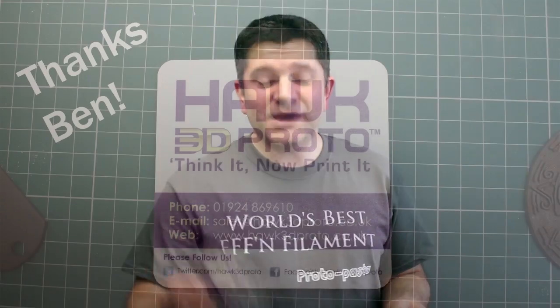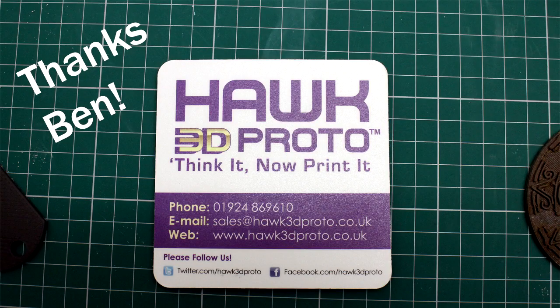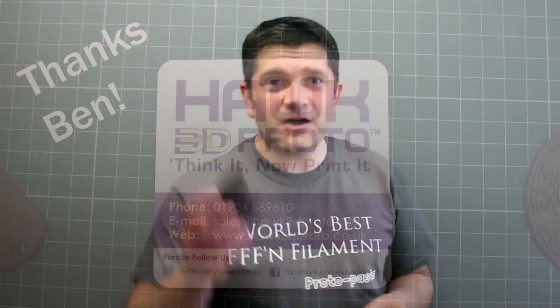A really big thank you to Hawk3DProto who managed to send me some more ProtoPasta when I ran out, because I got halfway through a print and ran out. Since then I have actually bought quite a lot of ProtoPasta because it's really nice material, but again we'll go into that in a little bit more depth.